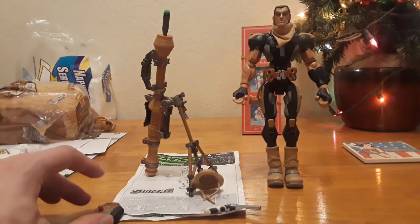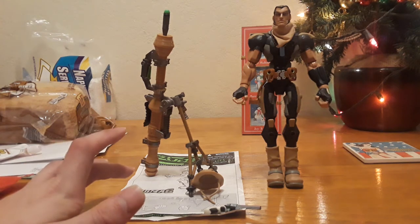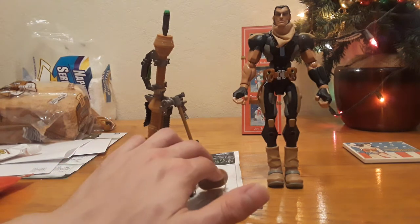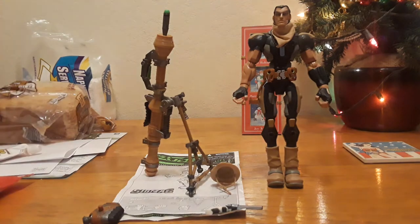He is complete. Everything you see here was everything I got, and I looked over the visual checklist that came with the figure and everything's here, so that's nice.